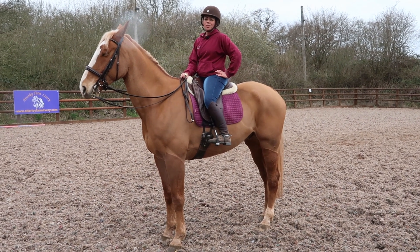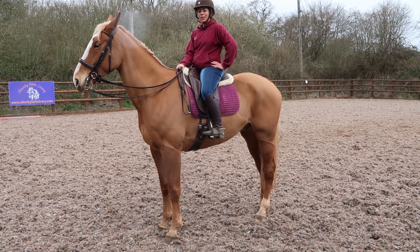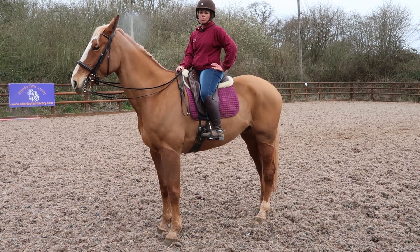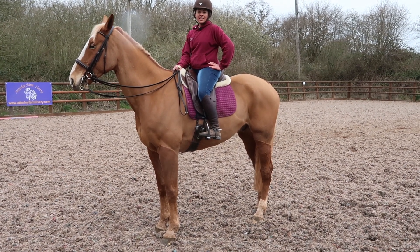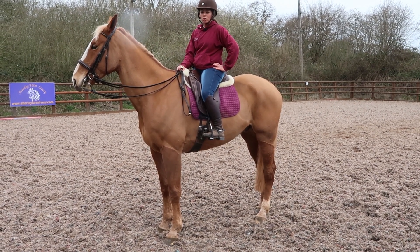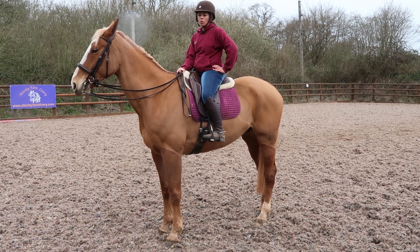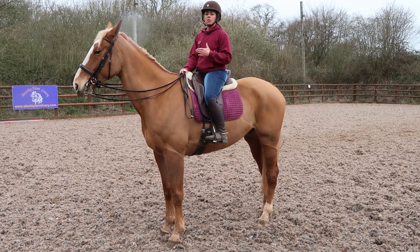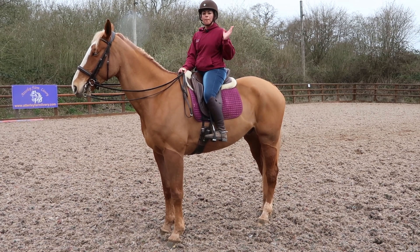Hi everyone, my name is Zara Griffiths and today I am riding Allegro. I'm going to show you how to correctly ride the shoulder-in. The shoulder-in is just what it says on the tin — it's shoulders going in, not quarters going out. The horse goes on three tracks, moving sideways and forwards.